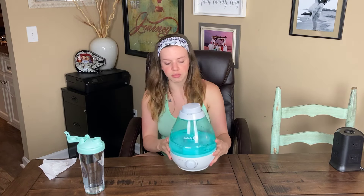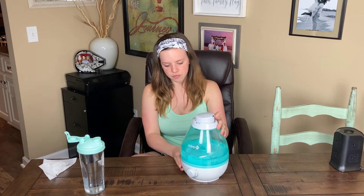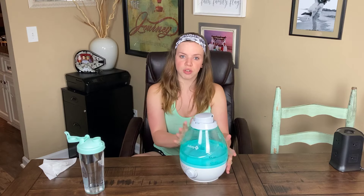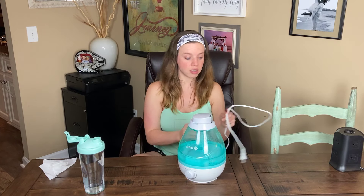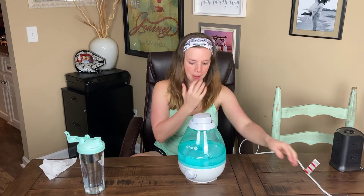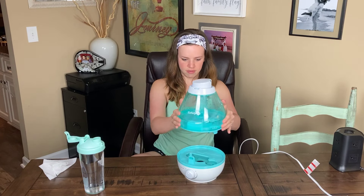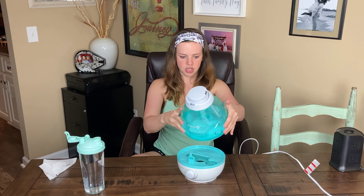You may have seen my review on this — I still really like this humidifier, but the biggest problem I have with it is filling it up. Be careful when you go to refill it: make sure it is unplugged, because as we all know, water and electricity do not mix. Take the lid off and you'll notice it drips a little.